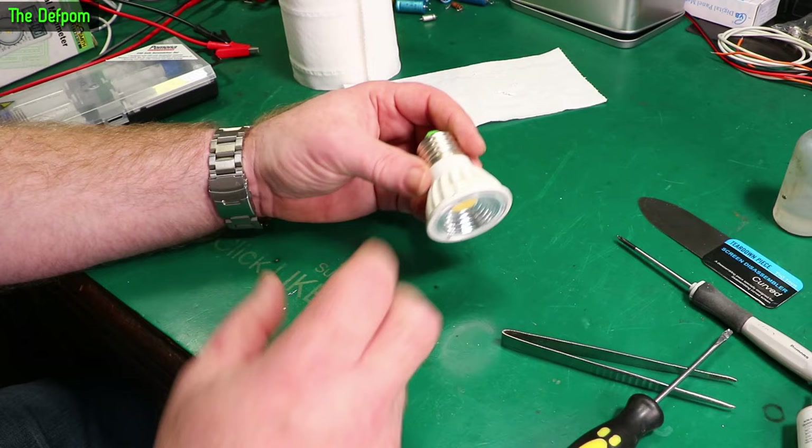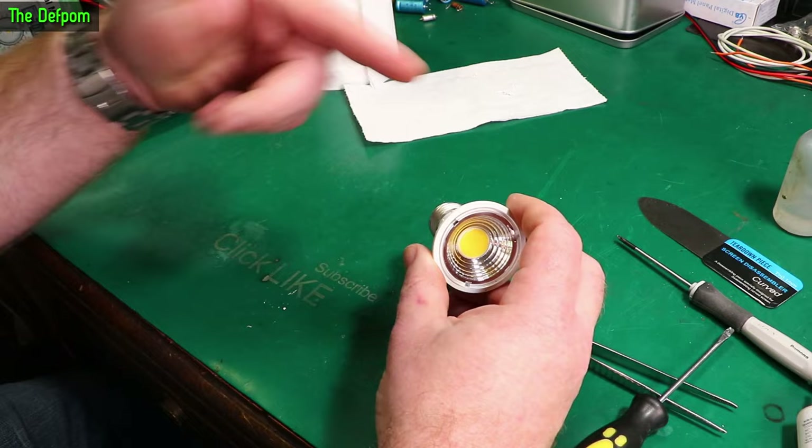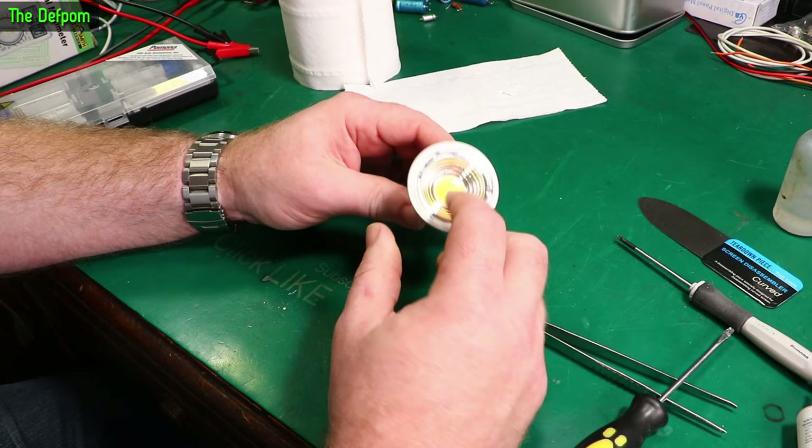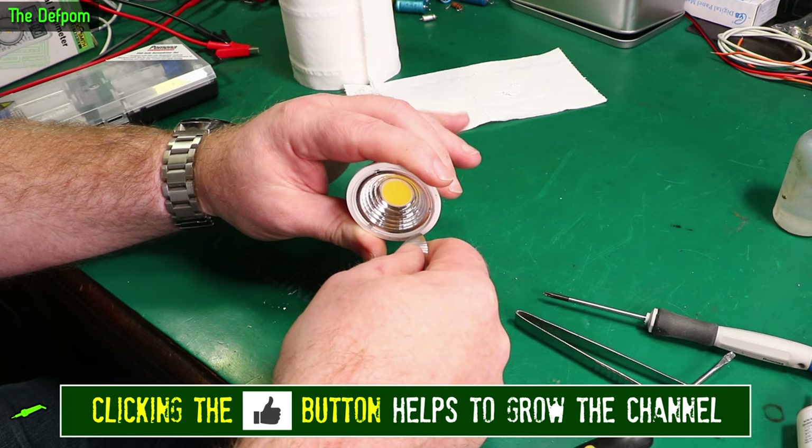Some bonus footage — I actually just swapped this bulb out with the one I've just repaired. It's working; I put it up on my lamp at the top there and it's lighting up. This bulb here was completely dead — it wasn't flickering, it's just not on at all. So let's pull this one apart and see if this one's any different. Obviously the inside's going to be exactly the same, but we'll see if there are any signs of what's going wrong with it.